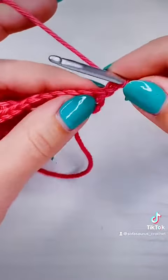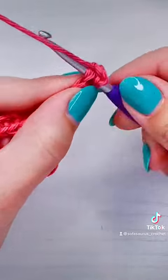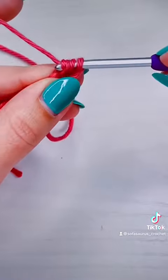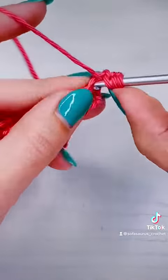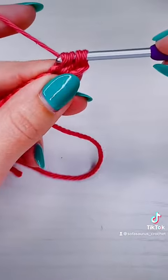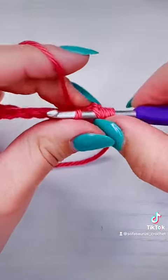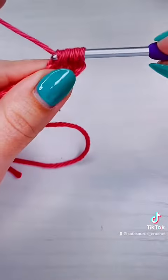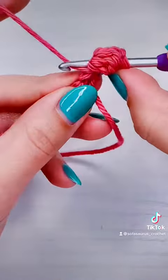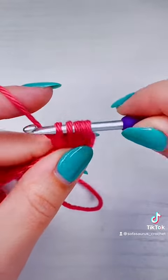We're going to work directly into that very first stitch. Yarn over, insert your hook into the stitch, pull up a loop, then yarn over again and pull through two. We're going to do that four more times: yarn over, pull up a loop, yarn over and pull through two — one, two, three.